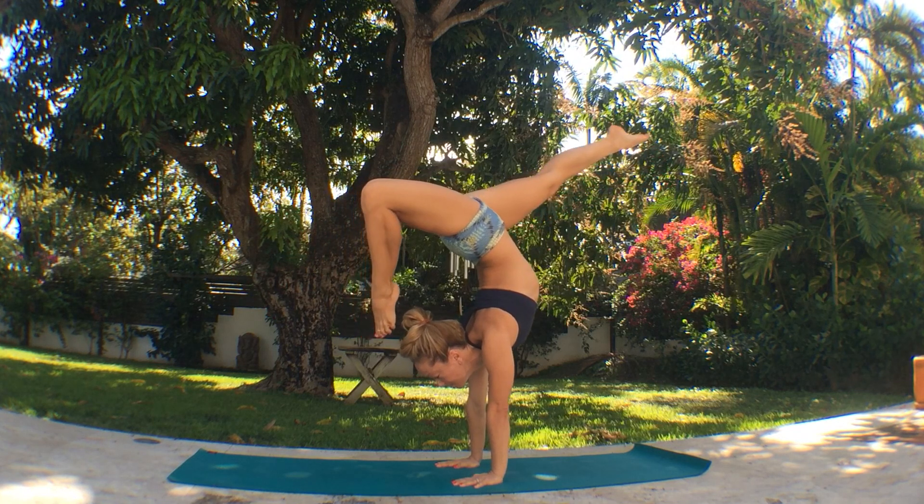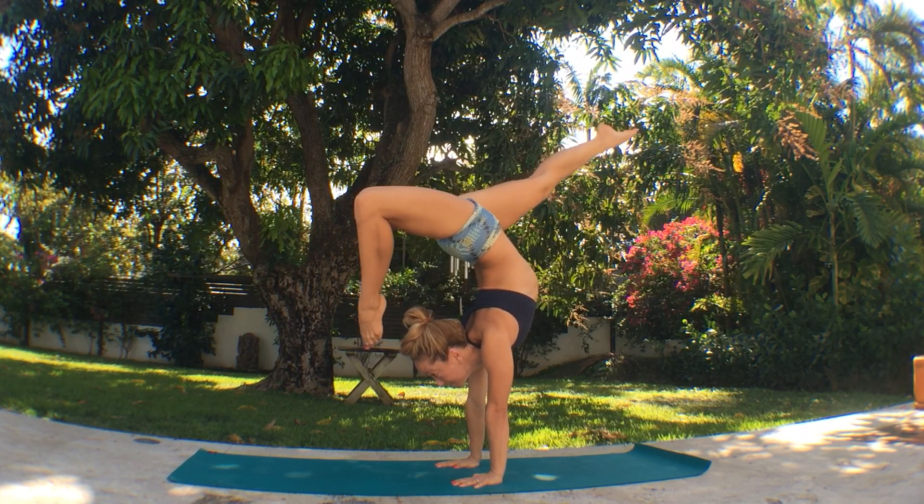Once you find a nice deep arch, bend your left knee and reach the left toe towards the top of the head. Find your back bend in this position.